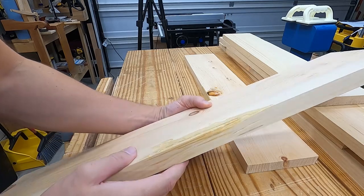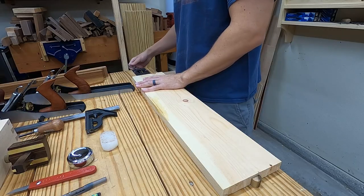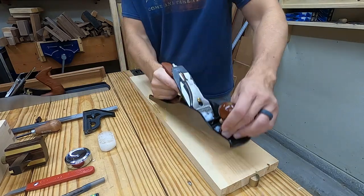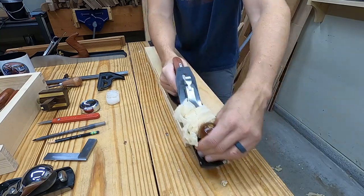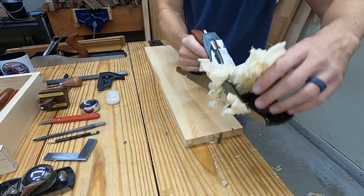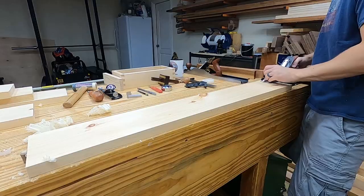Once it's dried, I peel off the tape and clean this up with a hand plane. This edge will definitely need to still be the back and underside of a shelf, but at least it's not going to flake off. First I plane down the epoxy bump, then I take a light pass all the way across the board. And hey, for a shop shelf, at least I was able to avoid a glue-up.